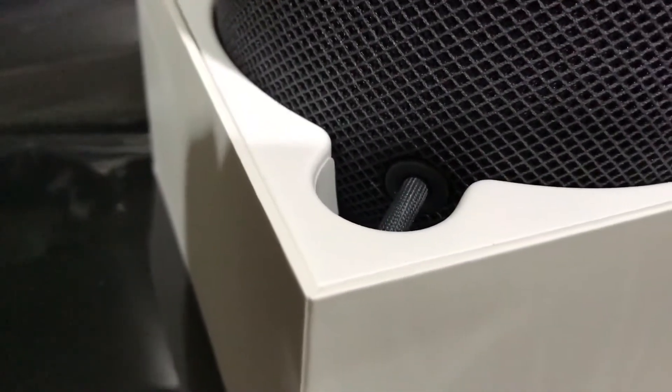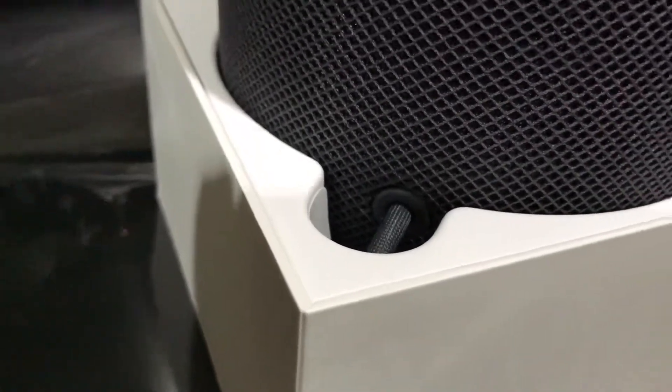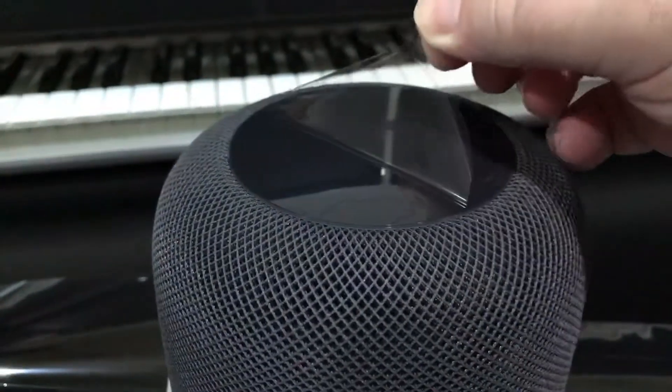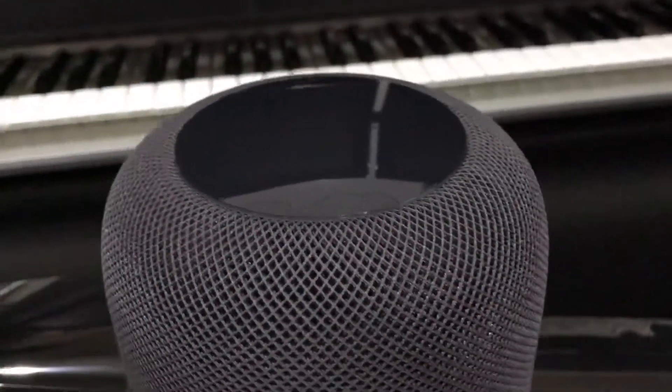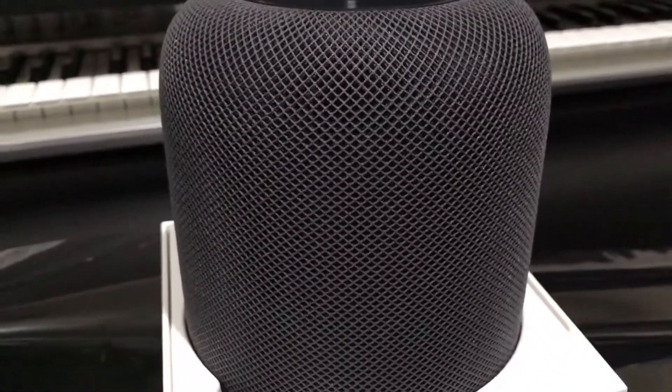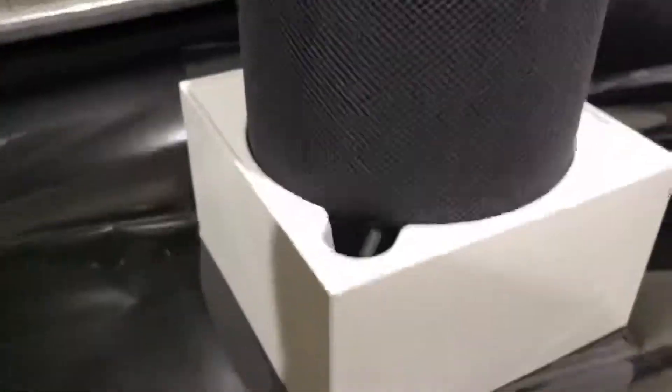The cable can actually come out but it requires some force. It is a two-pin prong. Oh my God, this looks gorgeous. I'm going to stop the camera, pop it out of the box, put it in place, plug the cable in and see how we go.